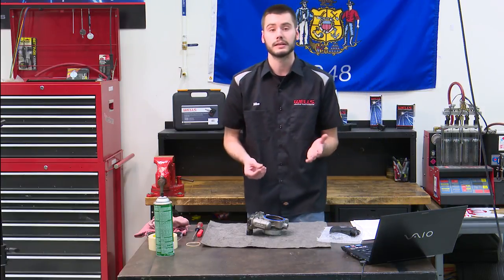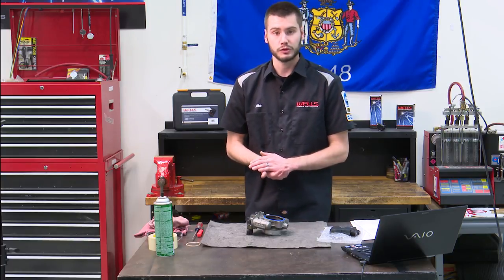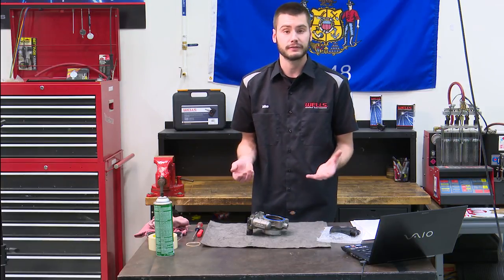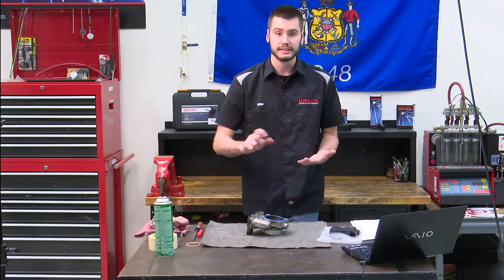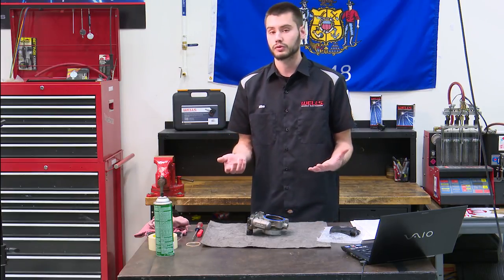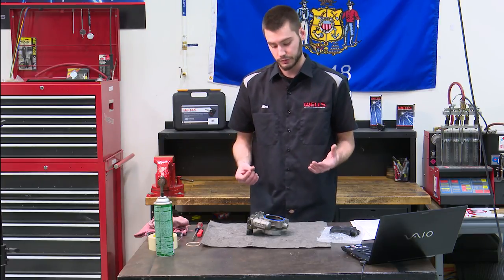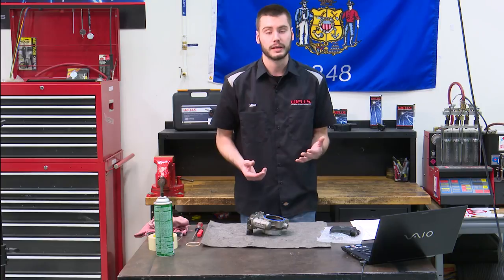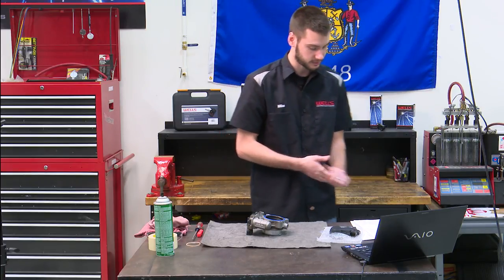So the vehicle comes in with a common problem: P2135 comes up on the dash saying reduced power mode. The customer is complaining that the vehicle won't accelerate. It could be an intermittent problem where you key cycle it and it will typically drive good again until it recognizes the fault and puts it back into reduced power mode. Very common complaint — could come up as a current code or a history code.